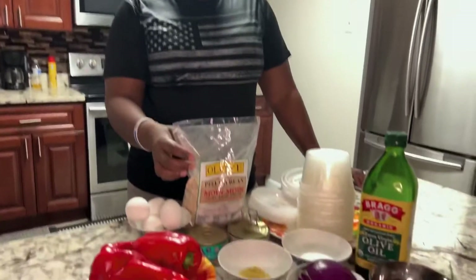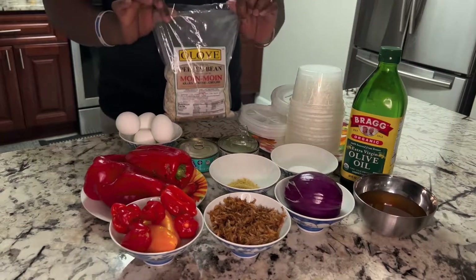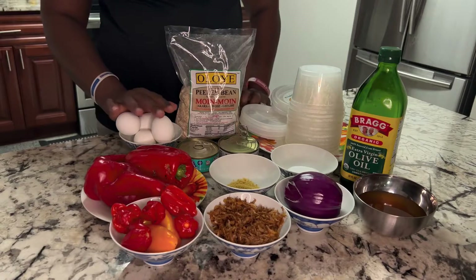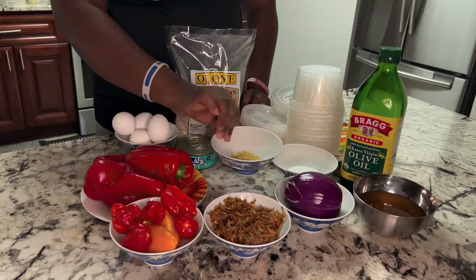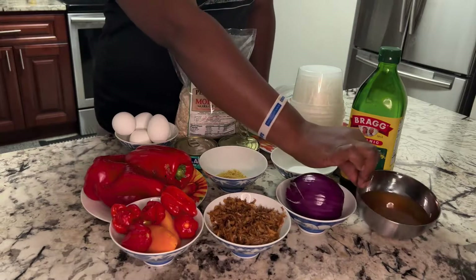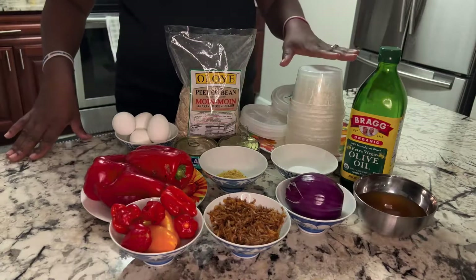These are the ingredients. Here we have Moi Moi beans — this is already peeled, I don't want to go through the process of peeling it. We have boiled egg, tuna fish, spicy chicken, scotch bonnet, crawfish, onions, chicken stock, granulated oil, and sauce.